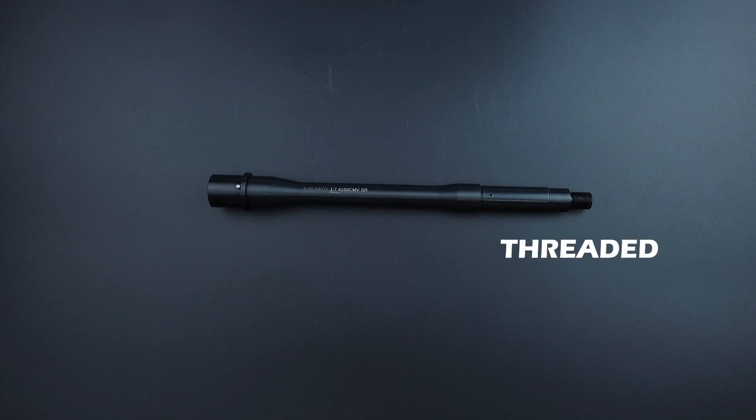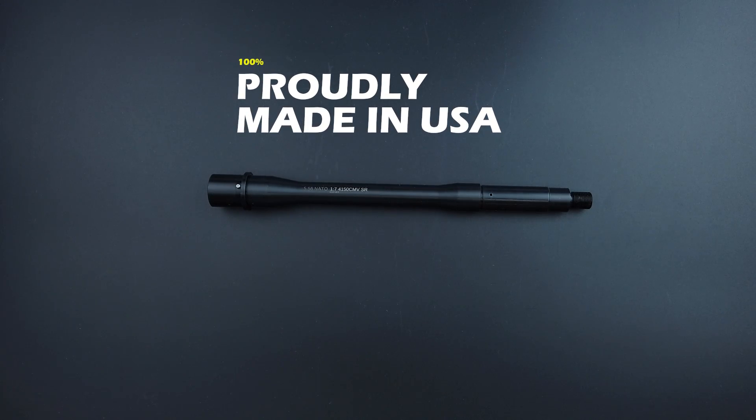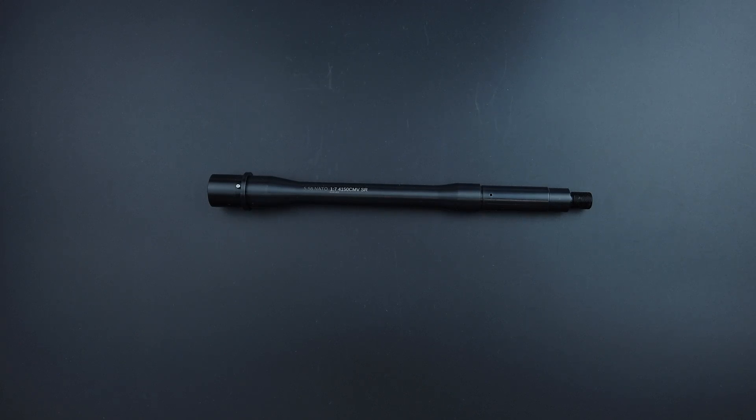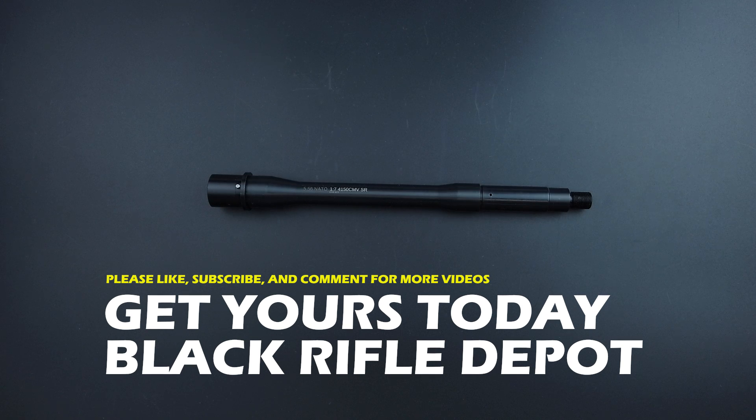It is 100% USA made and proudly sold from Black Rifle Depot. Be sure to jump over and pick one up if you don't have one already. If you do have one, drop us a comment and let us know how you like it.